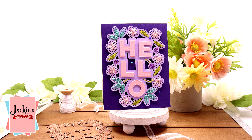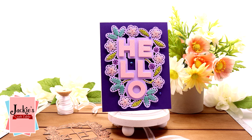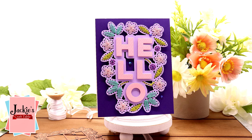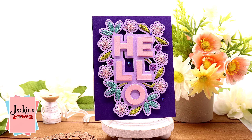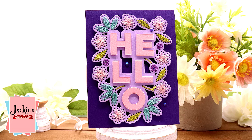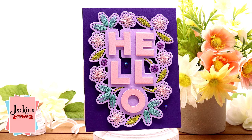Hi everyone! Welcome back for another Spellbinders Club Kits video. In today's video I'm going to be crafting with the small die of the month for May of 2022. This is another stitching die and it is called Stitched Hello.